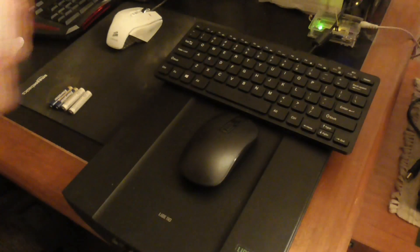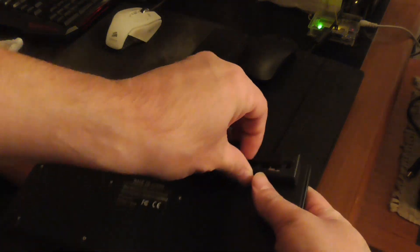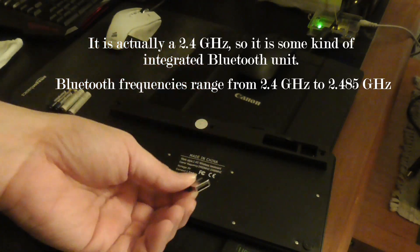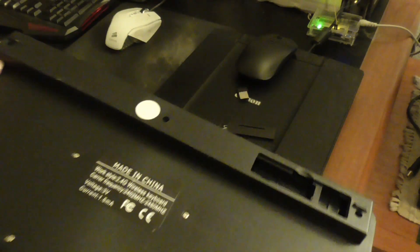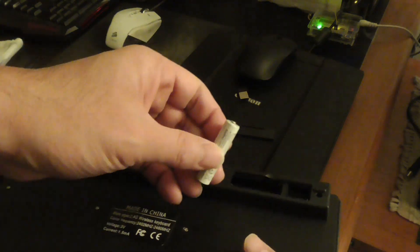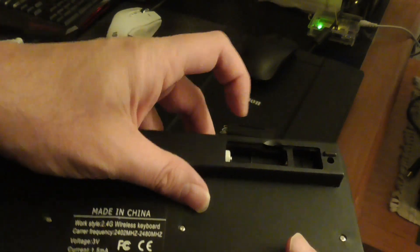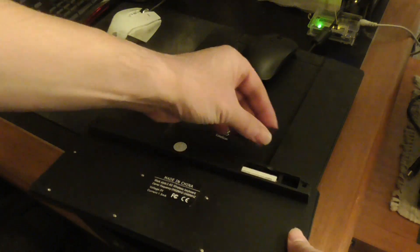So this is the keyboard. It uses two triple A batteries — you can put the battery in here, open it up here. I think this is an infrared device, I'm not really sure. I'm using metal nickel hydride batteries, so it goes in here with the positive pointing to the right direction, just like that.